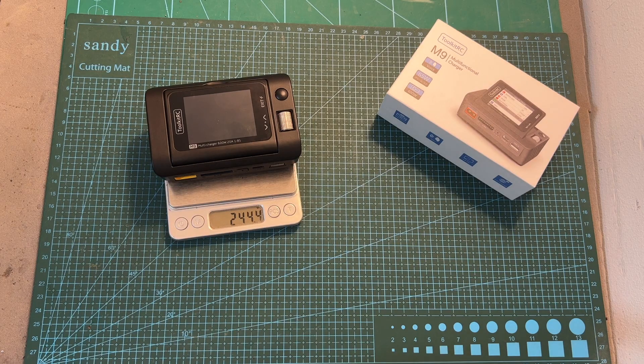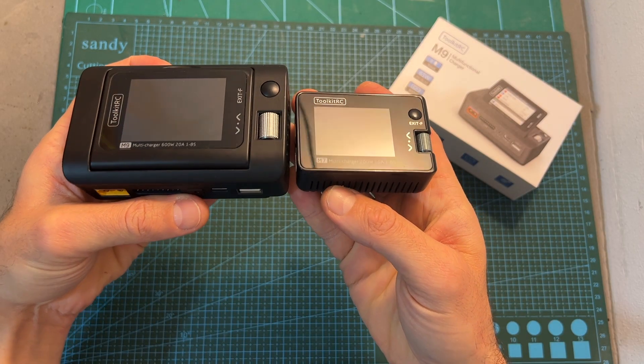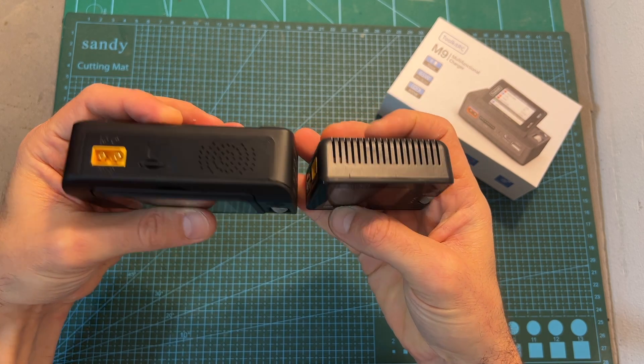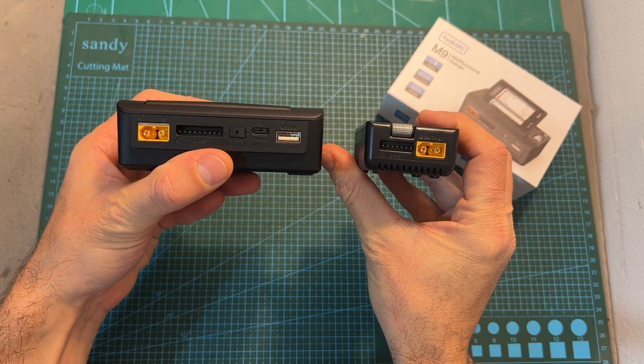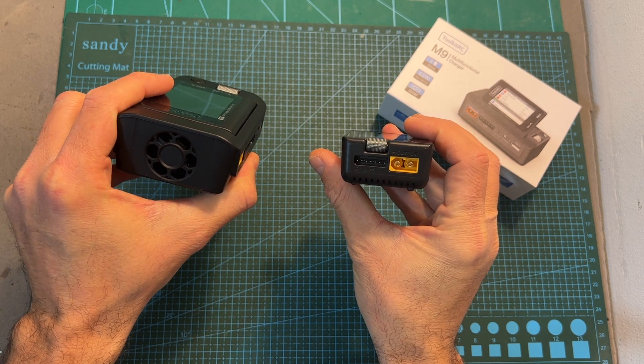The M9 charger weighs 244.4 grams, and here you can see what it looks like next to the M7 charger. It is not as compact as that smaller charger, but it triples its output power, doubles its output current, and will enable you to charge up to 8S batteries, whereas the M7 charger supports up to 6S batteries.